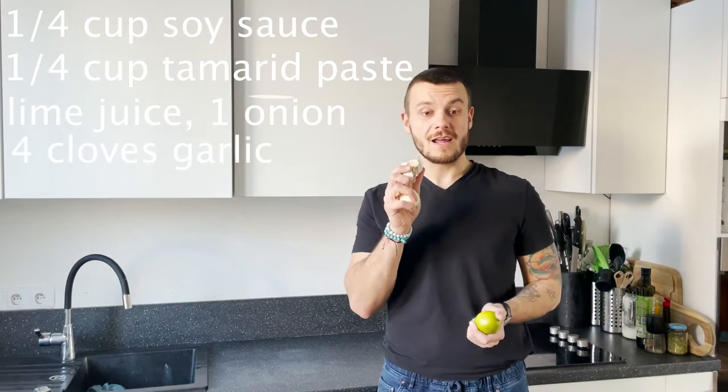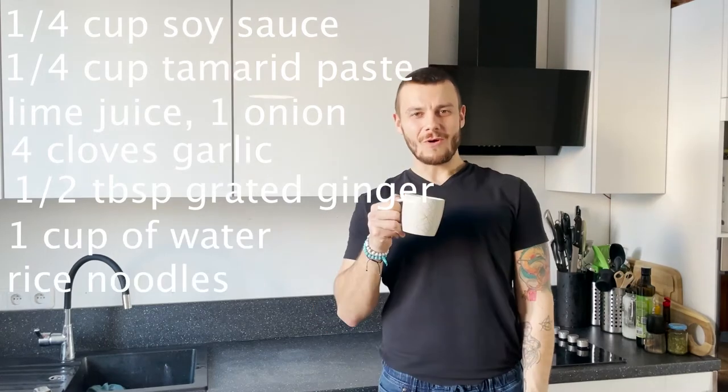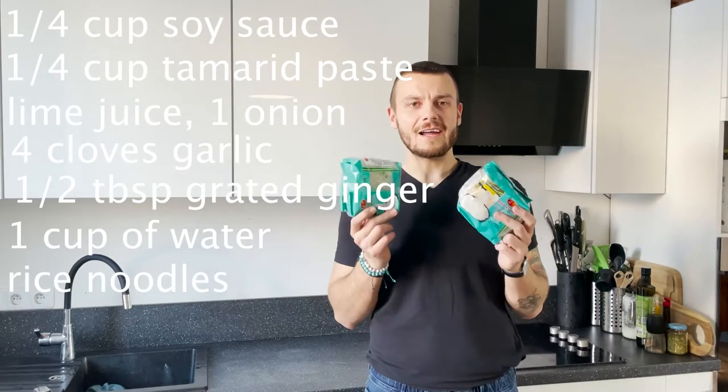You'll also need one onion, garlic, two medium bell peppers, half tablespoon of grated ginger, one cup of water, and rice noodles.